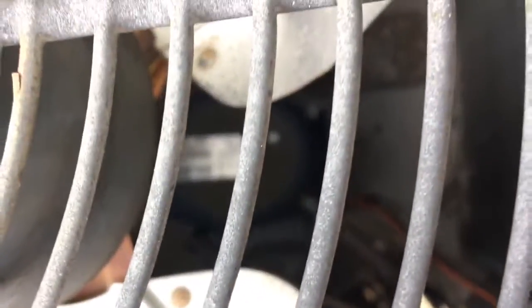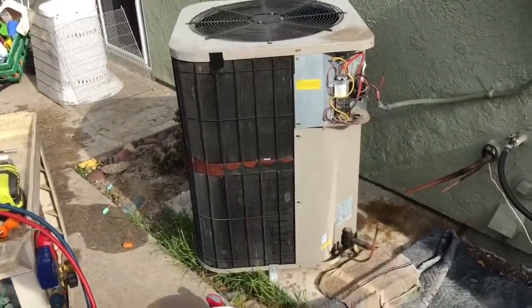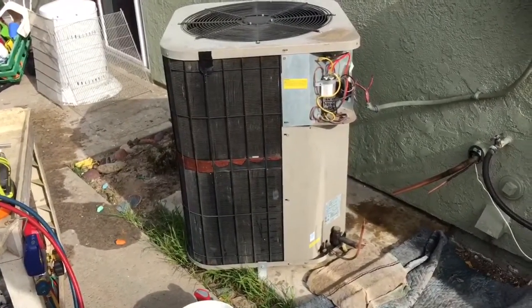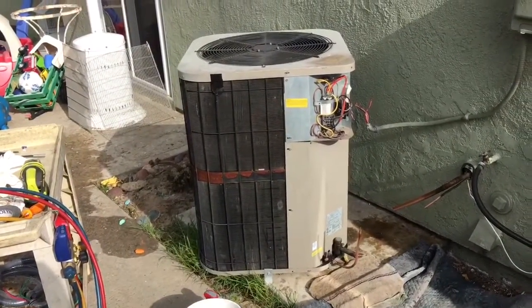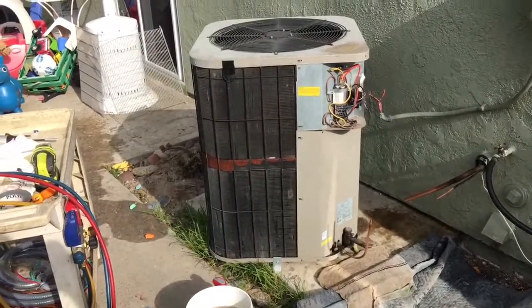Bristol compressor in it — a little loud, though when I pumped it down it wasn't that loud. Let me know if anybody wants to buy it. 3.5 ton Goodman, Southern California, Orange County, California. Anybody in Orange County want to buy it for this summer? You could use an alternative refrigerant in it, though it's full of R22 right now.